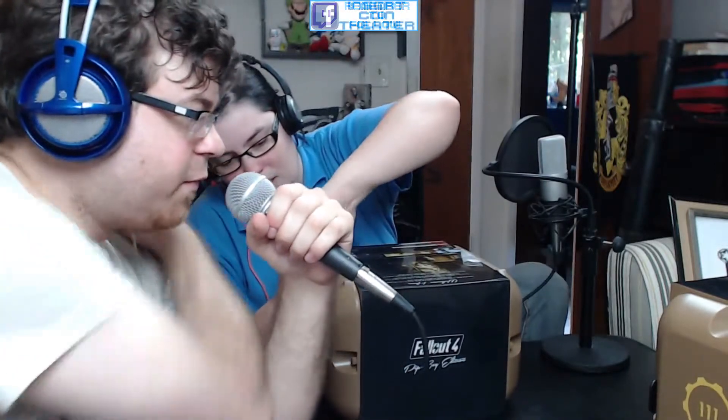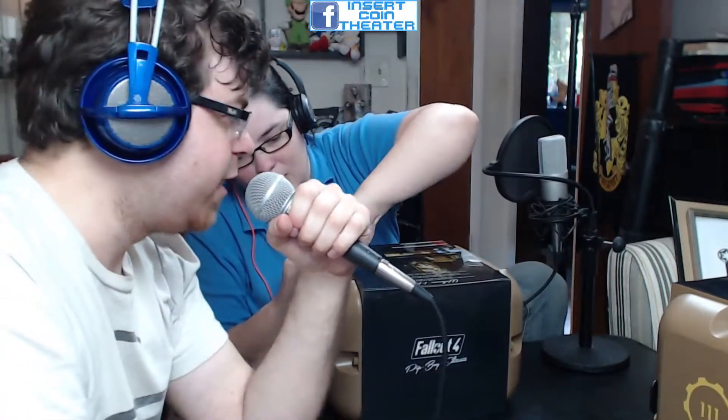We pre-ordered back in June. We got one from Best Buy and one from Amazon. We've been waiting forever for these to come in. We ordered them about 20 minutes after the Bethesda E3 conference ended. Amazon sold out right after I got that one, so I had to go to Best Buy to get the other one.